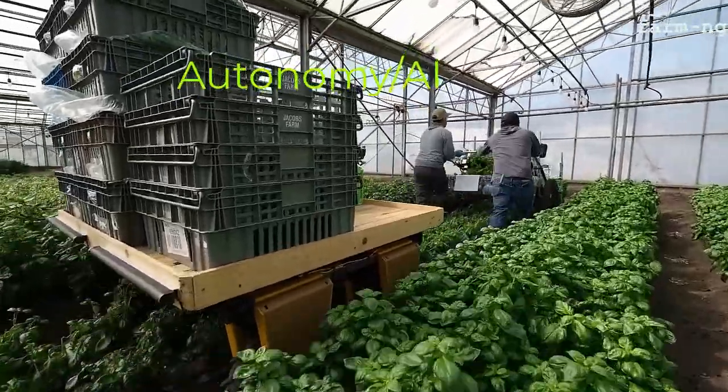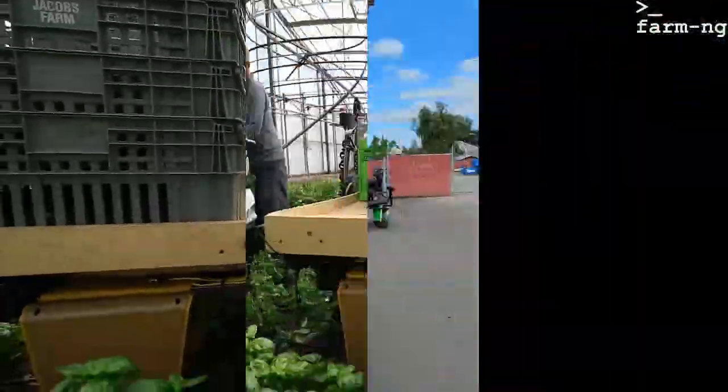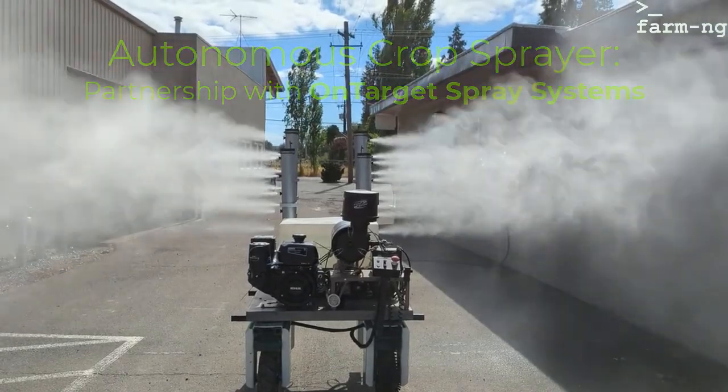This is an example of people following and harvesting. We've also recently built an autonomous sprayer with our partners OnTarget Spray Systems.